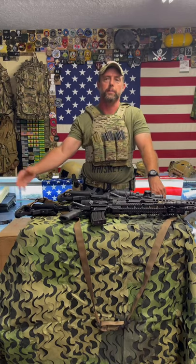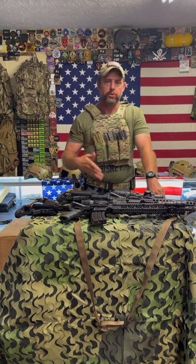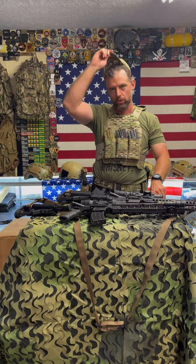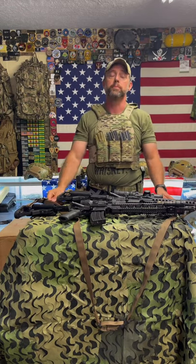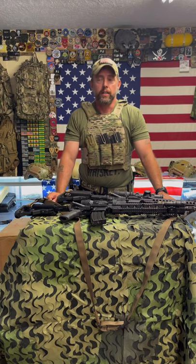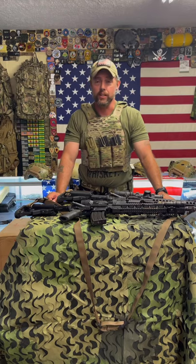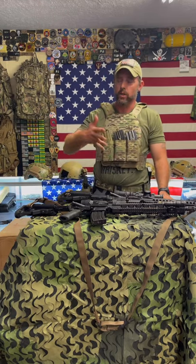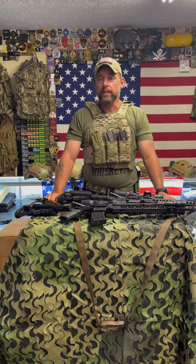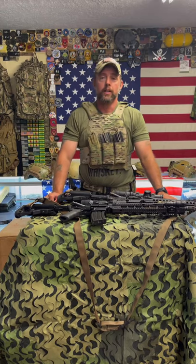Now let's talk about other sling types. This is a dual point adjustable sling. You've also heard of single point slings. When I was a new Green Beret, I thought they looked cool and bought one — and I discovered they're horrible and not functional whatsoever, unless you stand on flat ground all day. If you're running and gunning, climbing walls, or negotiating obstacles, they're garbage. They're cool for taking pictures, but that's about it. Single point slings — I don't recommend them. I think they're trash, and that's my opinion.